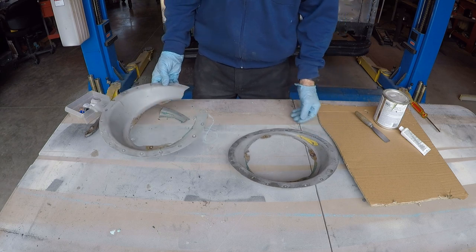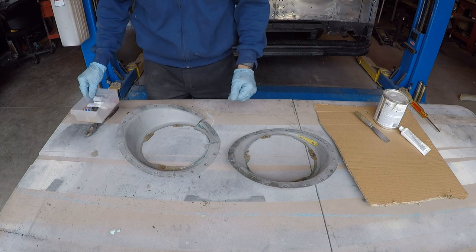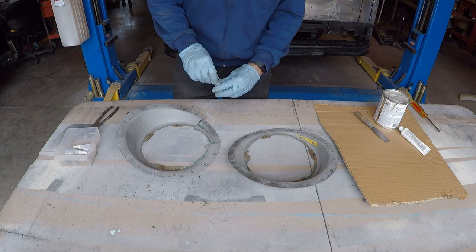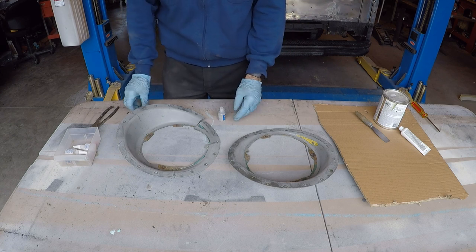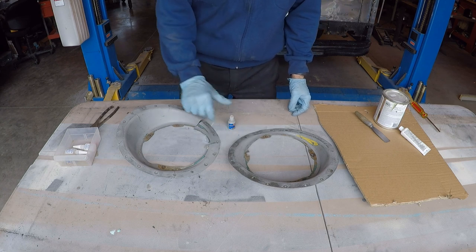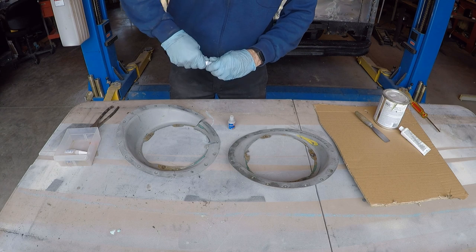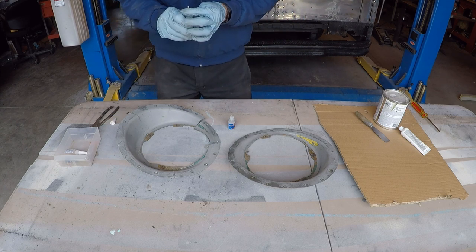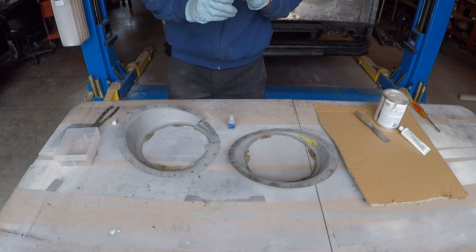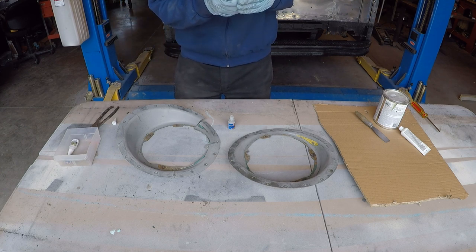The first thing I'm going to do on the headlight bucket is get this piece glued back in. I could use the fiberglass repair, but I think it'll be a little bit easier to just use this quick glue. It's like a powder, and then you have a glue that comes with it — you sprinkle the powder on it and then drip the glue, and it works pretty good. I've seen a lot of ads for it, and in the ads it always works better than it does in real life, but it's good for holding something temporarily.